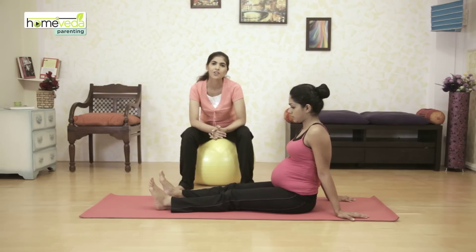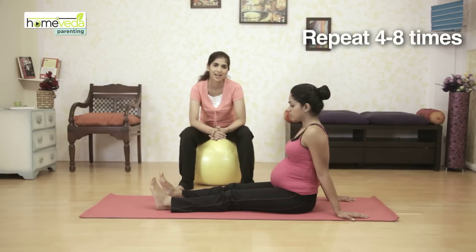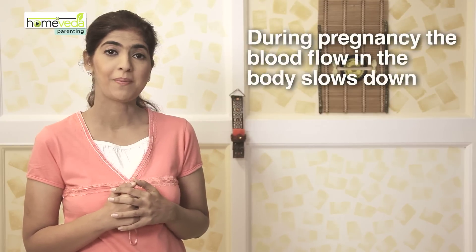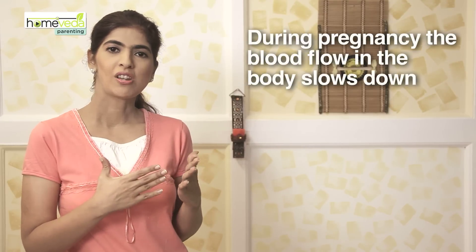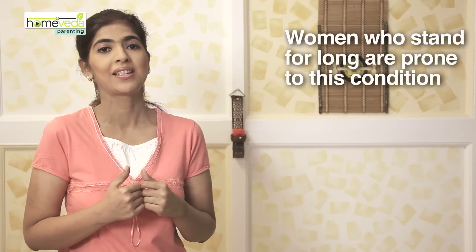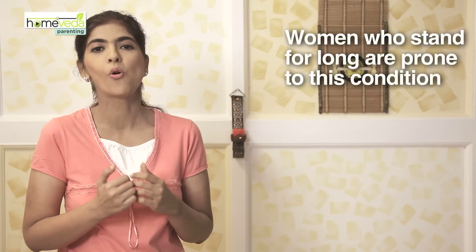You can repeat this exercise four to eight times. Breathe normally throughout the entire exercise. As your pregnancy develops and the baby grows, the blood circulation in the body slows down, especially in the lower part of the body. This may result in swollen feet and ankles. Women who have standing jobs, like teachers, are more prone to this situation.